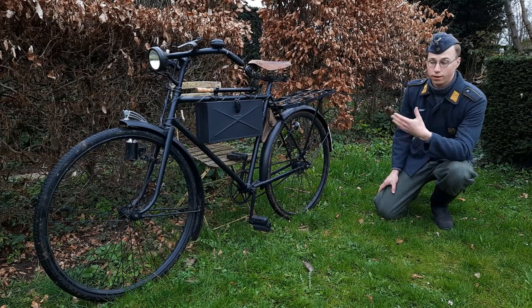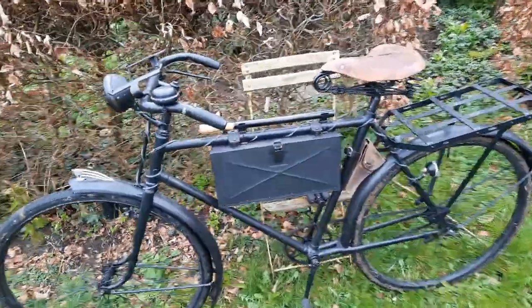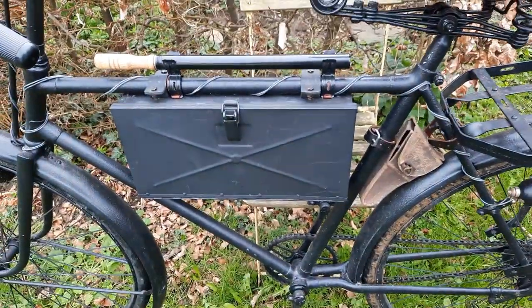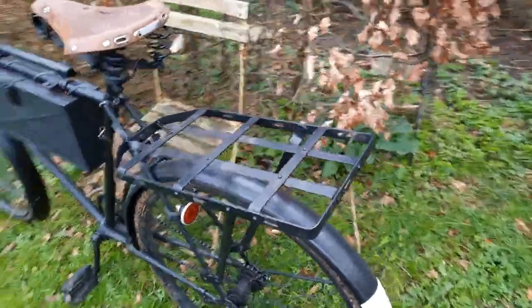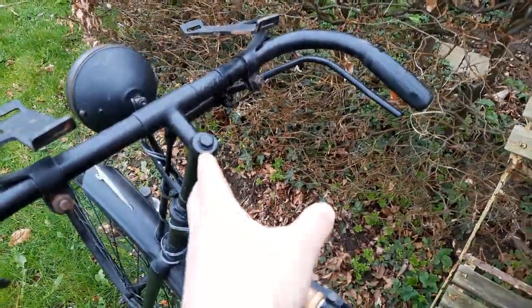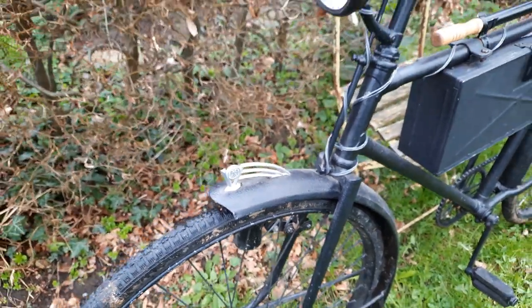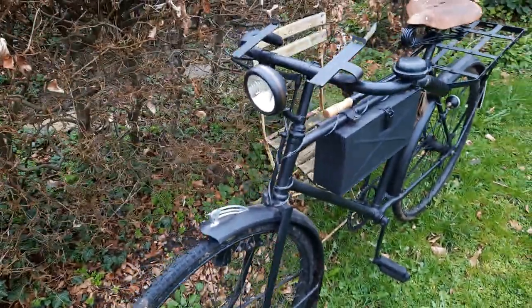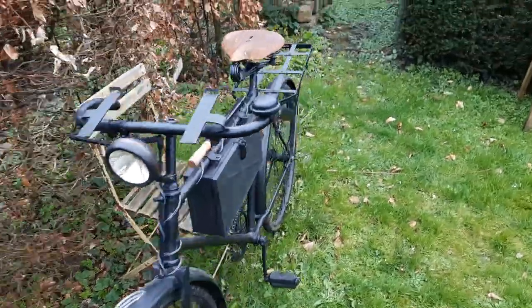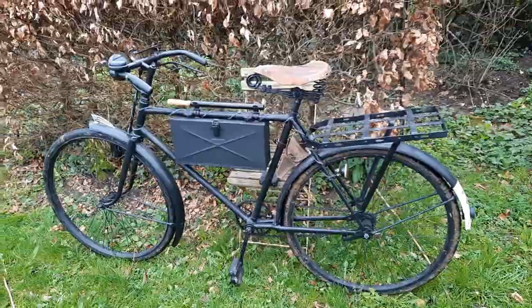For this bike to be a Truppenfahrräder, it would need the following things. This bike does have some parts you would consider Truppenfahrräder: it has the Mantelhalter on the steering wheel for your Zeltbahn or Mantel or both, the ammunition slash grenade box on the frame, and the Palast rack on the back. But it would also need a quick release on the steering wheel, a certain manufacturer — Victoria is not one of the brands that made Truppenfahrräder for the Wehrmacht. It would need a different lamp, a different dynamo on the front, a different saddle, and a different frame. So it's impossible to just convert any bike to be a Truppenfahrräder.